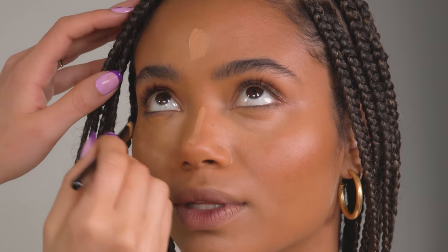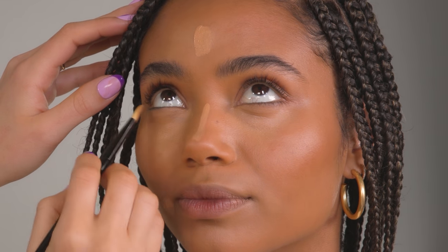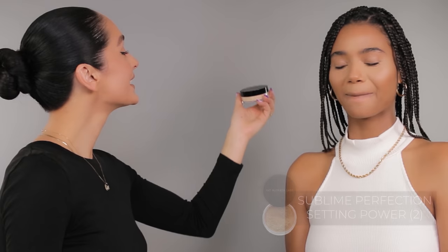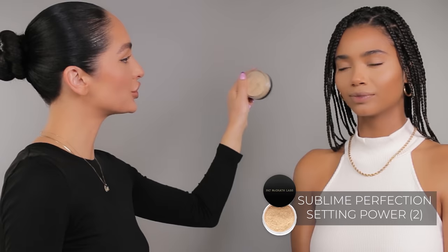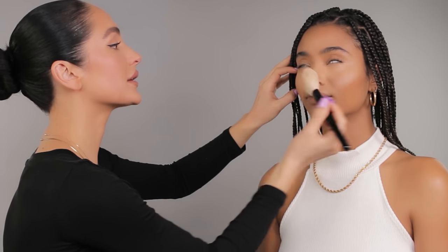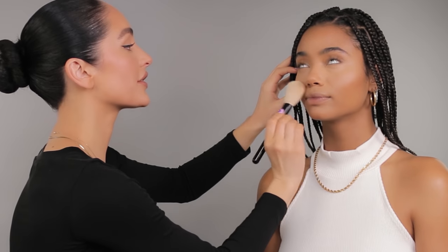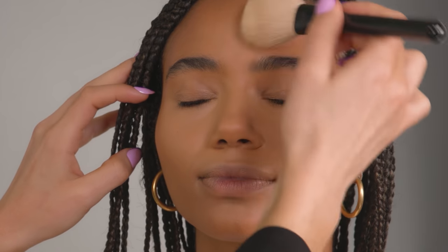This concealer is formulated with glycerin, caffeine, and vitamin E to diminish dark circles and also helps to reduce puffiness around the eyes. To lightly set the under eyes, I'm going to be using my Pat McGrath Labs Loose Powder in shade 2. I'm taking a fluffy brush by Armani and just lightly setting in the center of the face, right underneath the eye area, and just a little bit in the T-zone. I'm also going to be setting the neck as well.